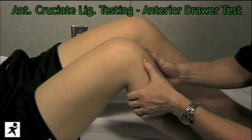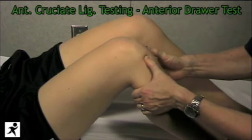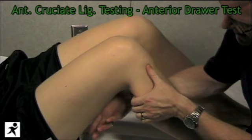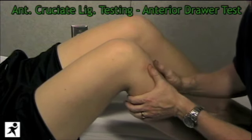You always want to compare both sides because some people may be a little more lax than others, but here there's a great end feel and it's very solid. One of the problems with the anterior drawer test is I cannot account for Jen tightening up her hamstrings and holding her tibia in place.